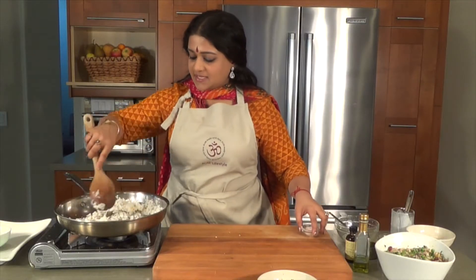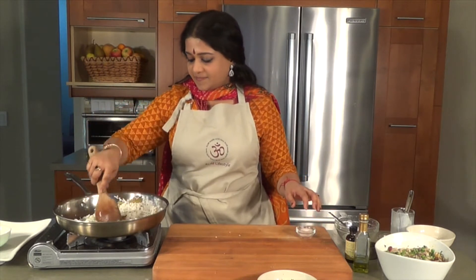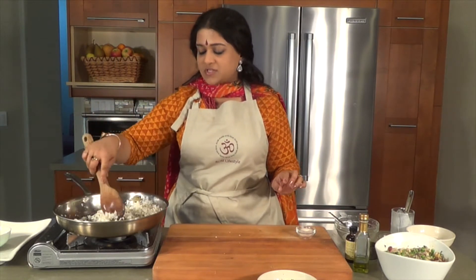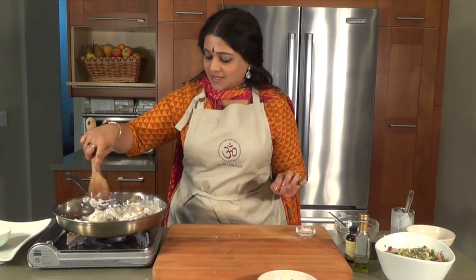This is perhaps the easiest version of the coconut rice. I was very inspired by Nei Choru, which is a ghee rice that we made like a fried rice in Kerala, to make a vegan alternative.